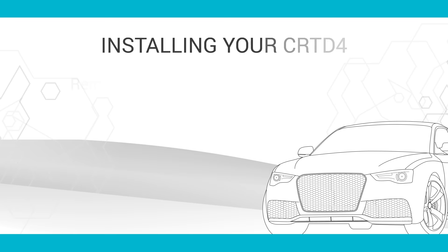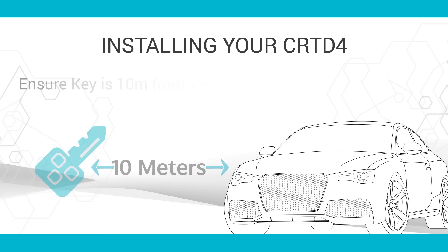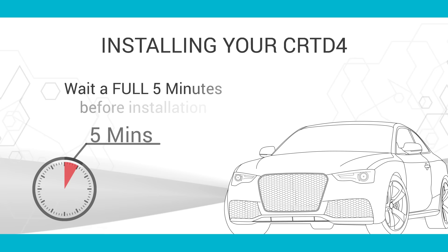Remove the key from the ignition. For vehicles with keyless entry, please ensure your key is located at least 10 metres, or 30 feet, away from the vehicle. Ensure all doors are closed for 5 minutes before you start the installation and the hood is open. Our products are safe, reliable and effective and will enhance your driving experience and fuel efficiency.